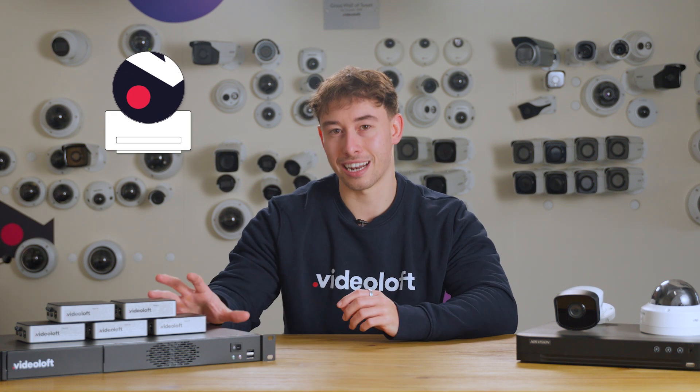Instead of recording footage to the cloud adapter, you can opt to record footage to the Videoloft cloud, boosting security and removing any limitations for how long you save the footage for.